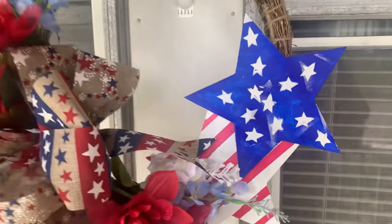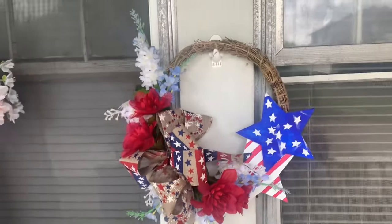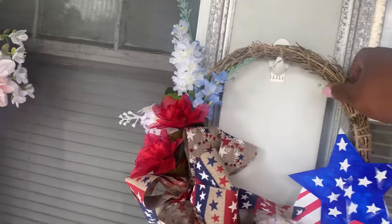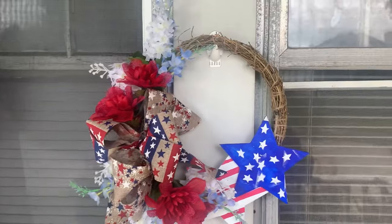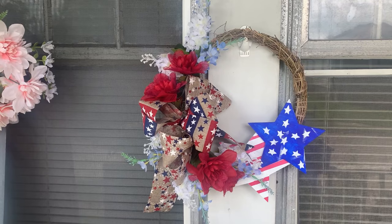Here is the wreath all completed. I hung it here on my porch, but it actually isn't hanging in this spot anymore — I moved it to a better location. But I think it turned out nicely: red, white, and blue, stars and stripes. It's going to look good during this 4th of July holiday that's coming up.